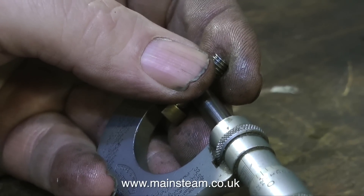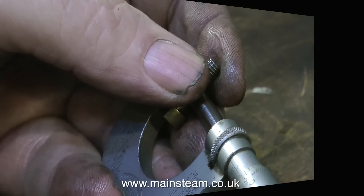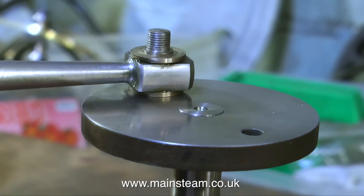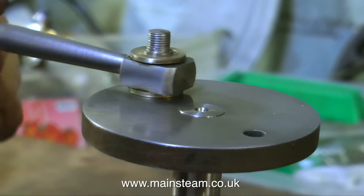A micrometer check on the pin that goes through the crosshead tells me that it's one and a half thou undersize, so I think I'll make a new one of those. The big end is a very good fit so that will go as it is.